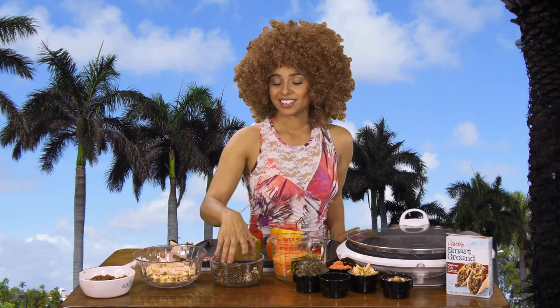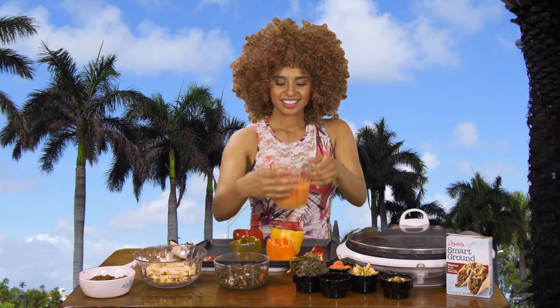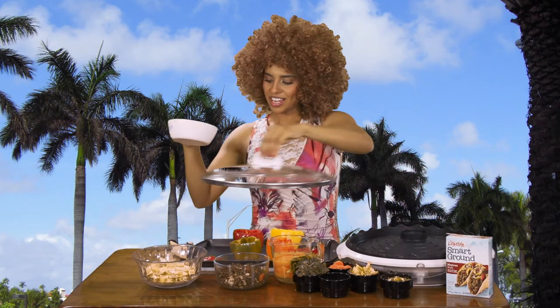What I did was I boiled the quinoa, I added kale, spinach, garlic, and a little bit of salt and pepper. Once that was done I blended tomatoes, garlic, onions, pepper, and a little bit of cumin, and then I heated the pan so I could start our ground mix with veggies.